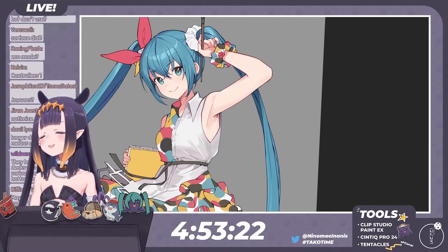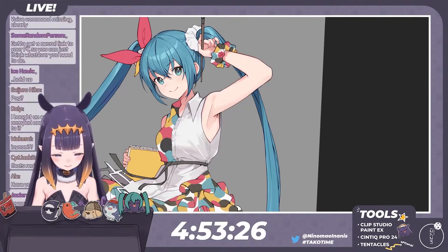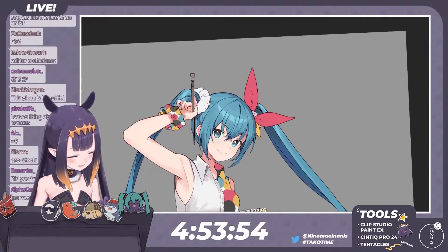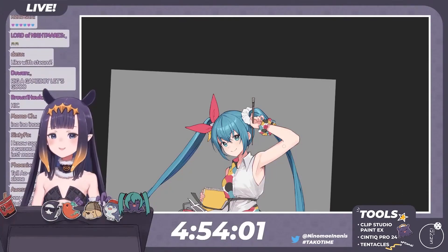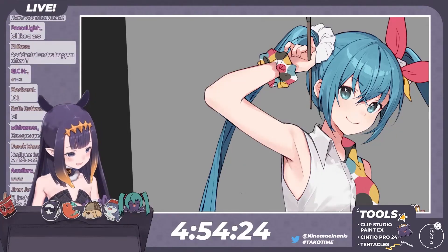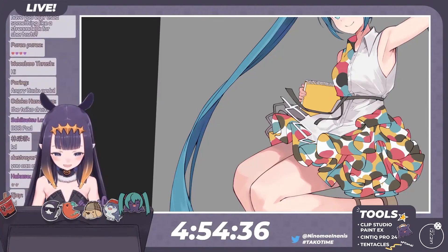You can map your PS4 or Xbox controller — whatever controller — to the keys that you need. Macros. You can get real creative with it. I mean, technically you could probably even program a foot pedal for undo. Actually, that might not be a bad idea — you know, exercise your feet. Undo, undo, undo. That's a good idea.